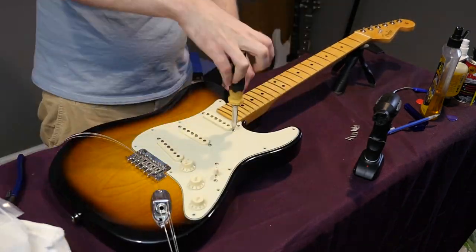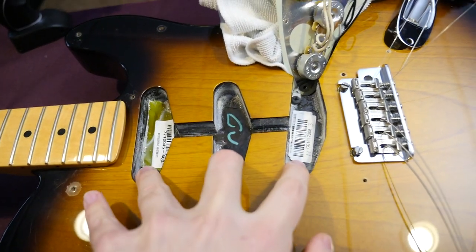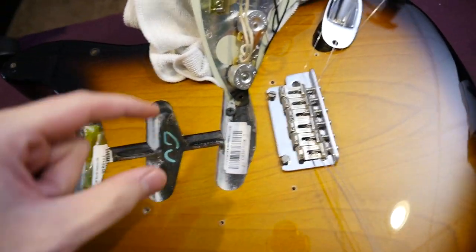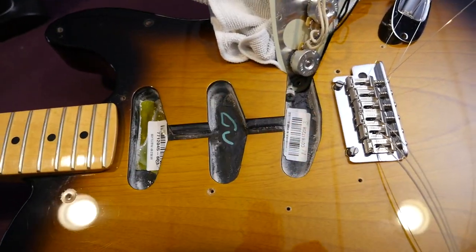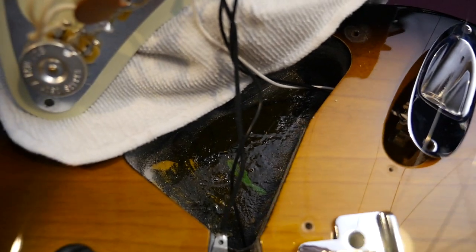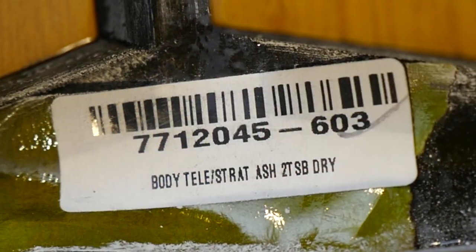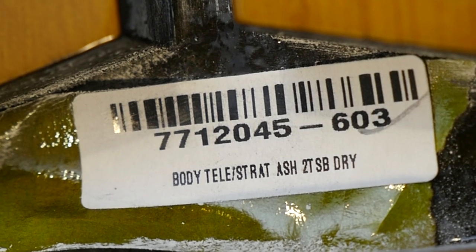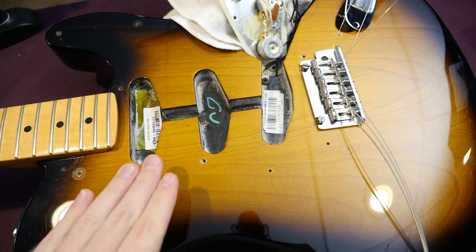Inside the Strat Tele, it's kind of weird looking into a Tele body and having only three single-coil pickups like this, because usually you have to take out that other stuff to even see that route. You can see they've got the shielding paint all up and down in all the cavities, so you're good to go there. There are a couple of barcodes — one reads "body tele strat ash."